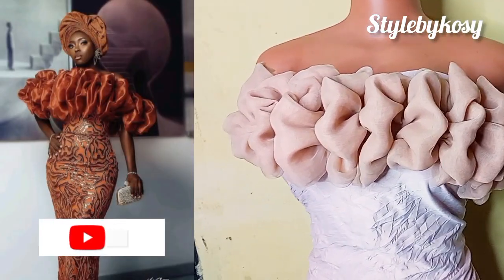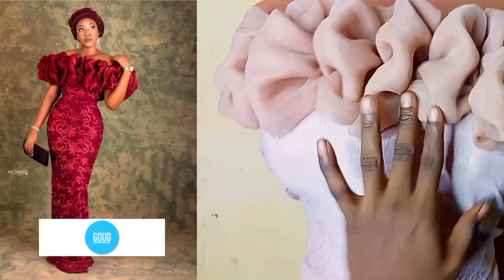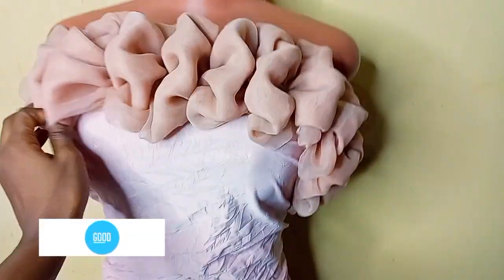Hello everyone, welcome back to the channel. My name is Cosi — in case you're seeing this video for the first time, thank you so much for stopping by. Please don't forget to subscribe. On today's video I'll be sharing with you guys how to make this off-shoulder organza ruffle.